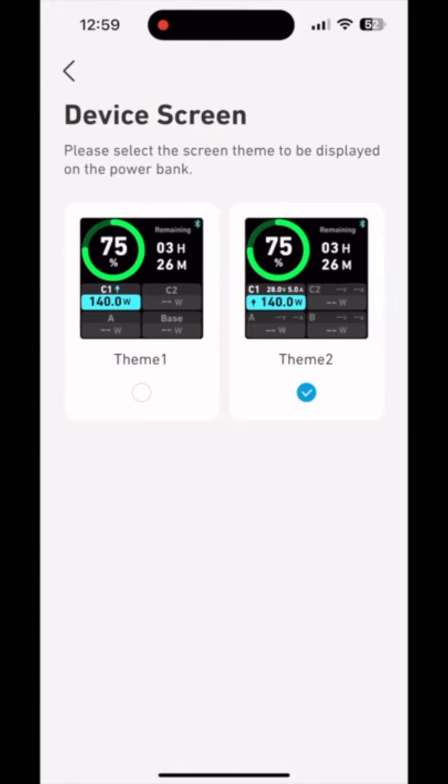Here you can change the theme, where you can see a little bit more information on input and output.